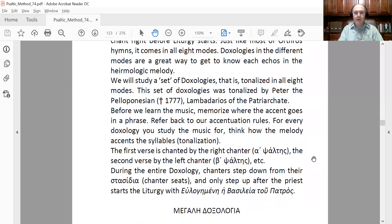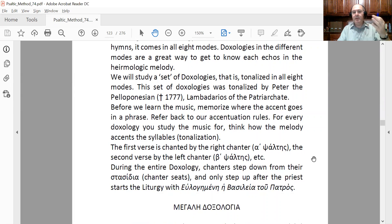The doxologies we are going to study in this course are tonalized by one of the greatest — probably the most recognized — musician of the Eastern Orthodox Church: Petros Lambadarios Peloponnesios. Petros was from the Peloponnese in Greece but moved to Smyrna (present-day Turkey) and then to Constantinople, where he became the Lambadarios — the left chanter of the Patriarchate. He passed away in 1777.